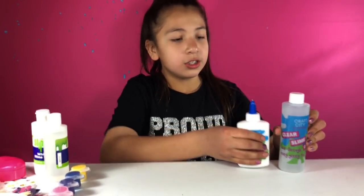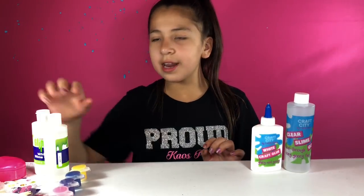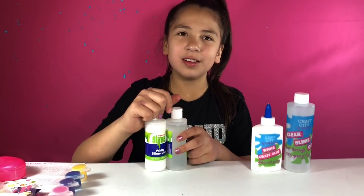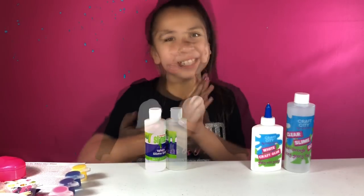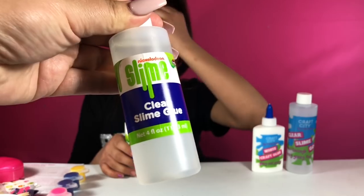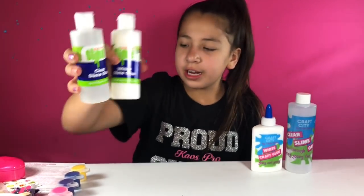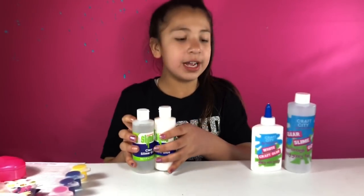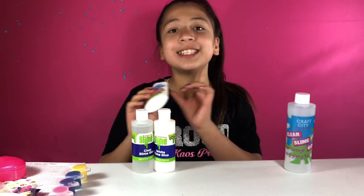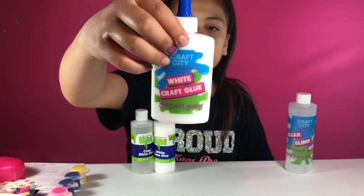Now let's look at the glues. The glues are really different. It's polyvinyl alcohol — PVA — and it makes slime. These are the two glues the Nickelodeon kit comes with: one clear glue at four ounces, and one white glue also at four ounces. So it comes with eight ounces of glue total. Then in the Karina Garcia slime kit, we have this four-ounce white craft glue.